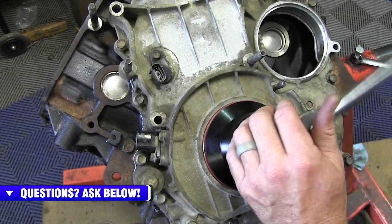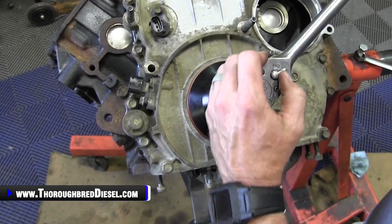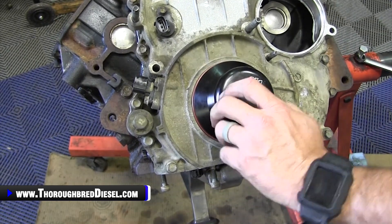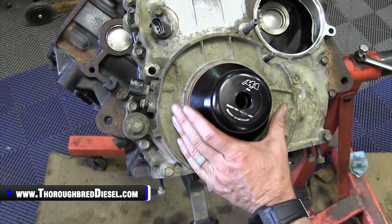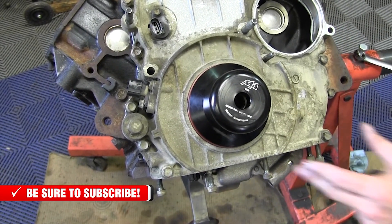From here you can go ahead and run it all the way in with the bolt, or you can take a hammer and seat it — which is what we'll do. So we'll show you the functionality of it both ways. Once you've got it started, you can finish it up with a hammer and listen for that tone change as it seats.